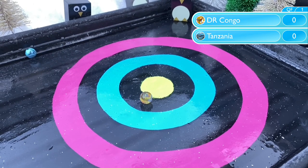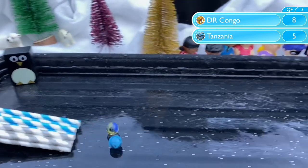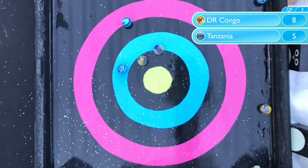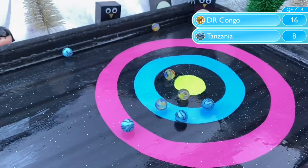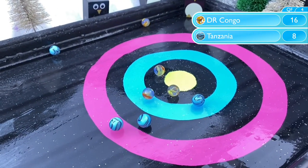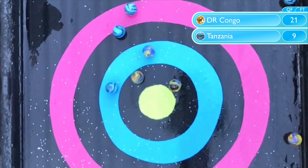One final match to be determined. Congo with another good start, but Tanzania have drawn it back — only five points though, so Congo still lead 8-5. Another good shot from Congo doubles their lead, and Tanzania have nothing left to offer. Congo extend that lead to win this match 21-9.